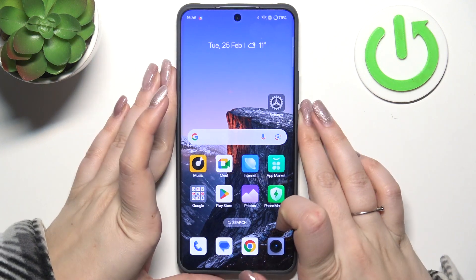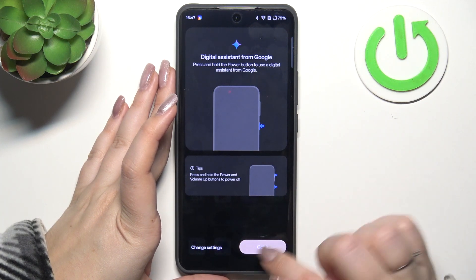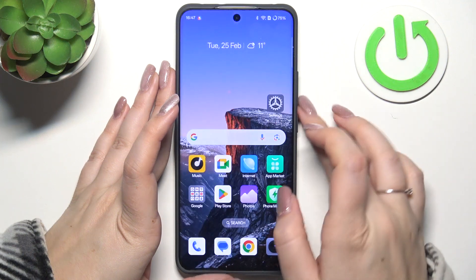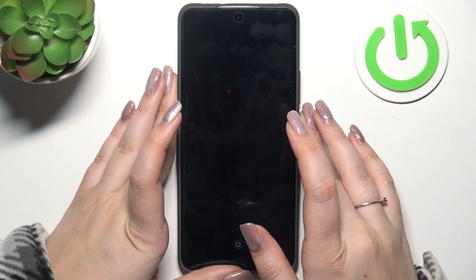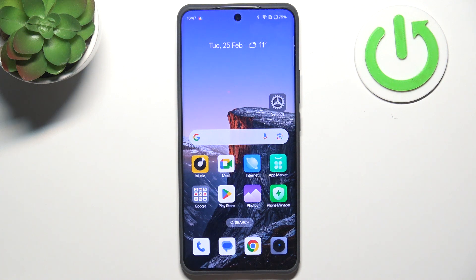So now we can lock the device and check if it is actually working. Let's lock the device, and as you can see we've got the fingerprint sensor — let me put my finger on it. And as you can see, the device is unlocked, which means we just successfully added the fingerprint.